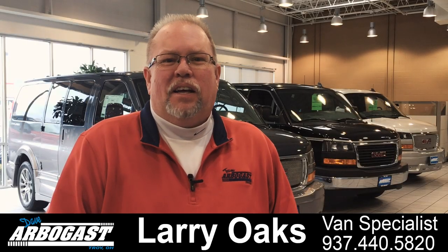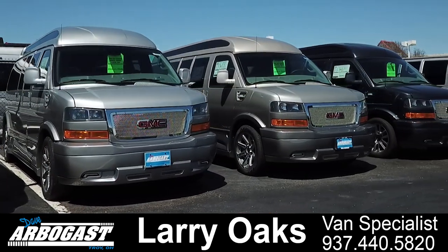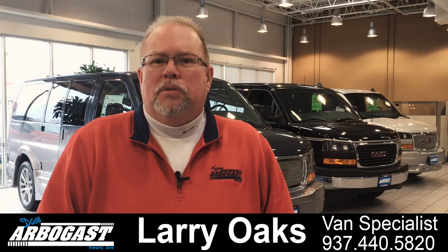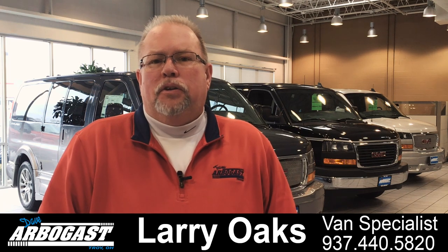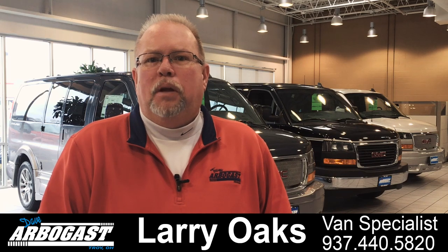Welcome to GMCconversionvans.com. My name is Larry and I have over 22 years in the conversion van business, specializing in mobility vans and leisure vans. We have over 100 vans here in stock at GMCconversionvans.com. I encourage you to watch our videos and check out our inventory — please let me know what questions you have and what information you may require.